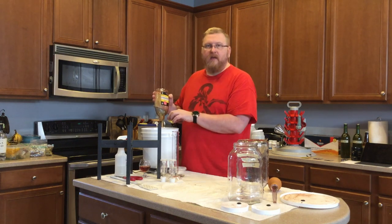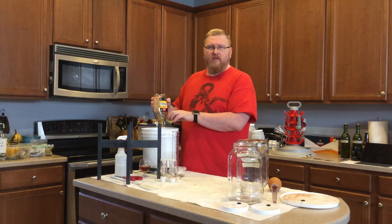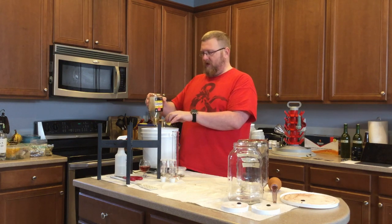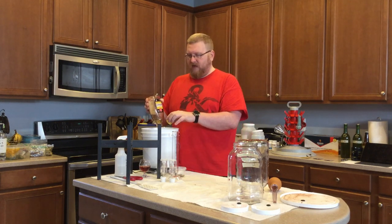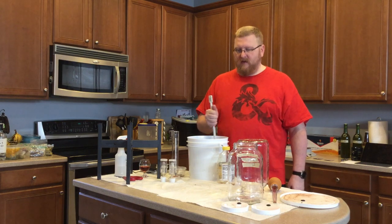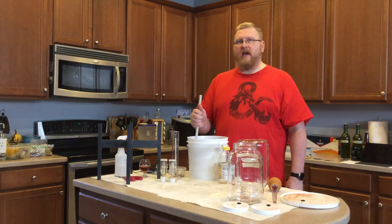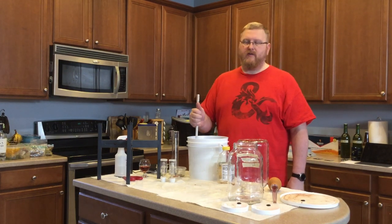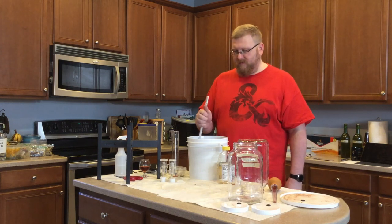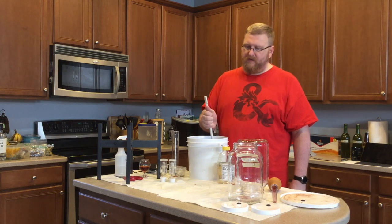I'm also going to add one pod of star anise, three whole cloves, and two cardamom pods to each of the jars this is going into for a little bit of secondary aging, and then we'll see where that goes. I'm trying not to introduce much oxygen. I ended up adding one pound and three ounces of honey — not quite one and a half pounds, which would have been one pound eight ounces. It feels like there's some honey on the bottom still.